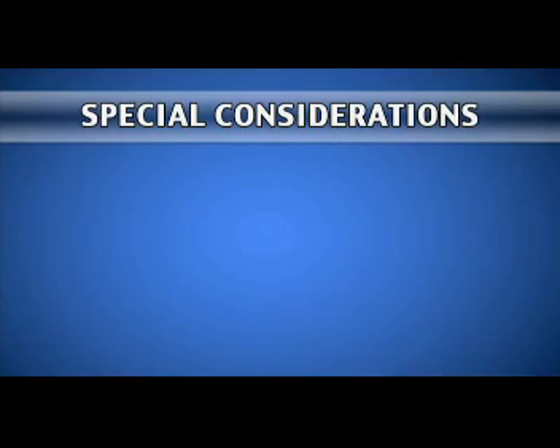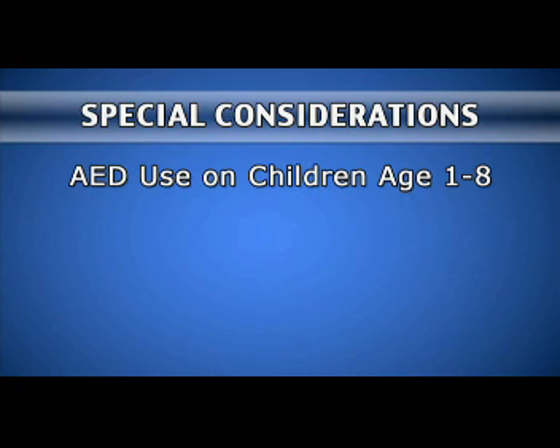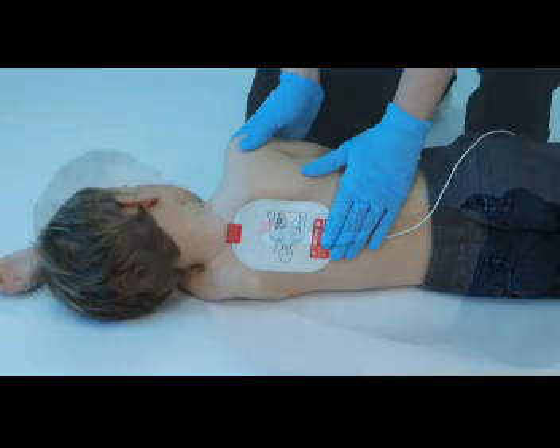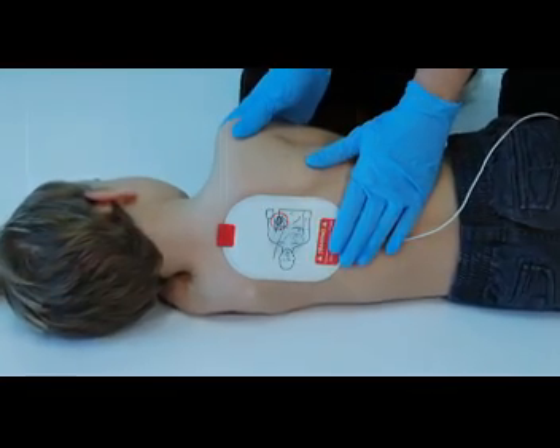Along with these safety precautions, there are additional considerations for AED use, including use on small children, patients with a very hairy chest, and when a victim has an implanted device or medication patch. To use the AED on a child aged one through eight or weighing less than 55 pounds, use pediatric pads or an adapter to reduce the energy delivered. Do not use pediatric equipment on an adult. Do not overlap or cut the pads. For smaller children, certain manufacturers recommend placing one pad on the chest and the other on the back — front to back placement. Follow your AED manufacturer's guidelines on pediatric pad placement.